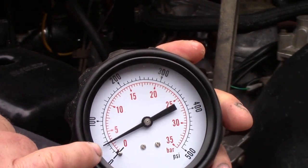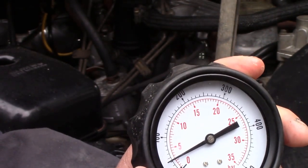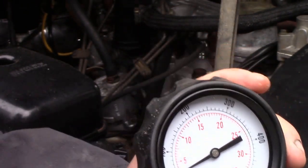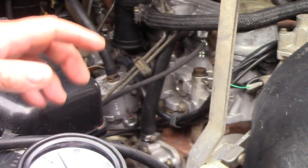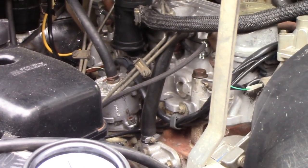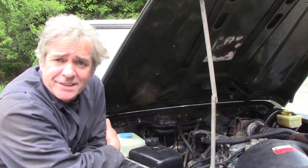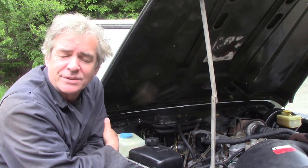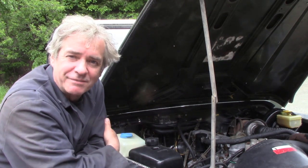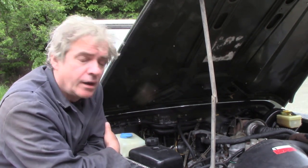That's good. If the gauge was down at the bottom showing low oil pressure when hot, there'd be cause for concern. This little 200 TDI is in cracking condition — it's a real testimony to the guy who looked after it over in Spain. He looked after it like a baby; I bet he was sad to get rid of it.